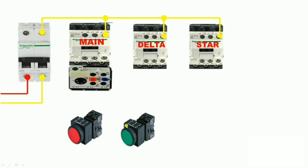In this video we are not using a timer, so we need to press the NO push button continuously for as long as we would have set the timer — for example, 10 seconds. When your motor speed reaches about 80%, you can stop pressing. After 10 seconds, you can stop pressing and then your star contactor stops and the delta contactor operates. This is the basic working of a semi-automatic star delta starter.